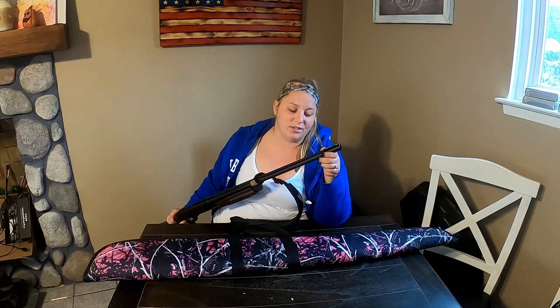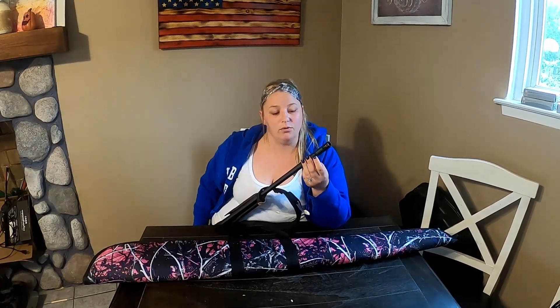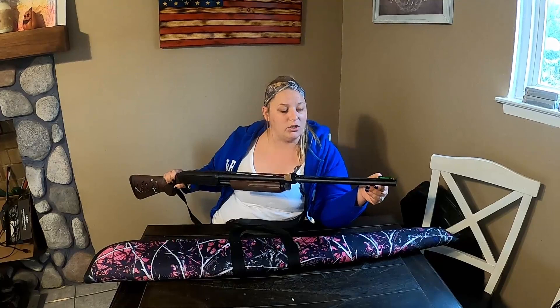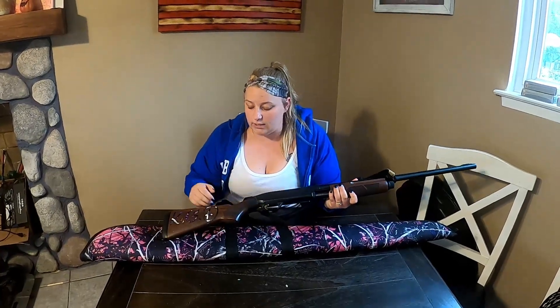My husband added a nice fiber optic sight, which definitely enhanced and improved this gun tremendously. I highly recommend getting a nice fiber optic sight for the front if you're going to get this gun, because it does make shooting easier and you can be more accurate. Another thing I was disappointed about was that this gun scratches really easily.